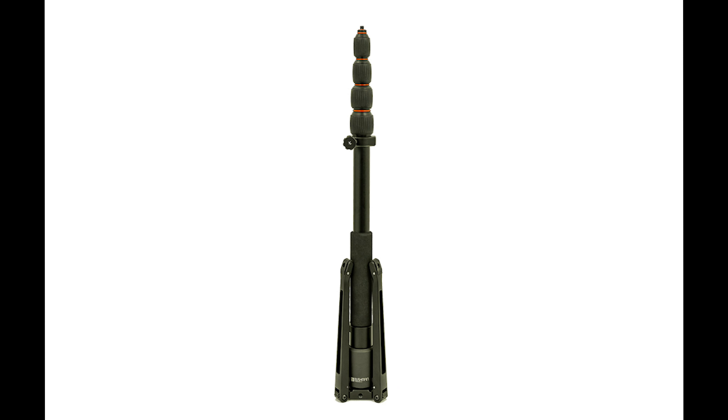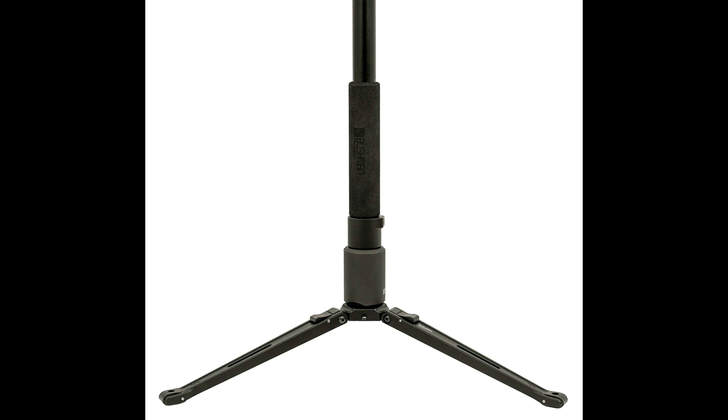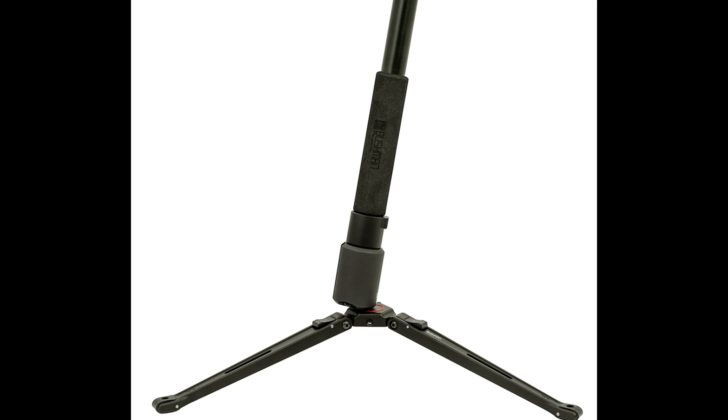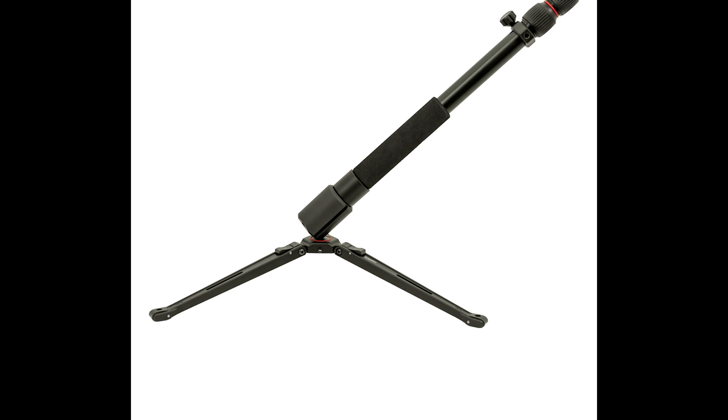When you combine all the accessories, you unlock many new creative styles. Here are some case studies for the Bushman Monopod Pro. First, you can fold up the tripod with the monopod and counterweight for the normal use case. You can also place the counterweight at 10-degree, 25-degree, or 45-degree slant orientations — literally insane for special use cases.